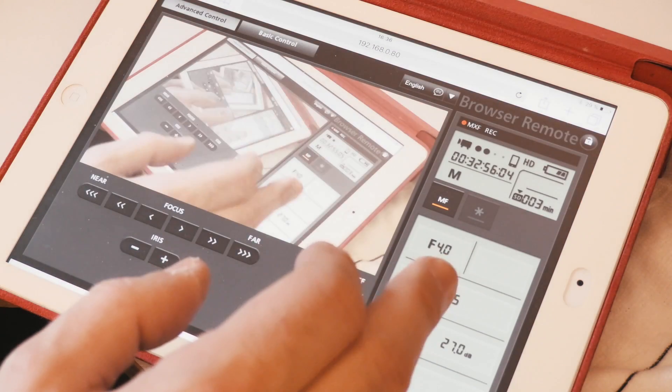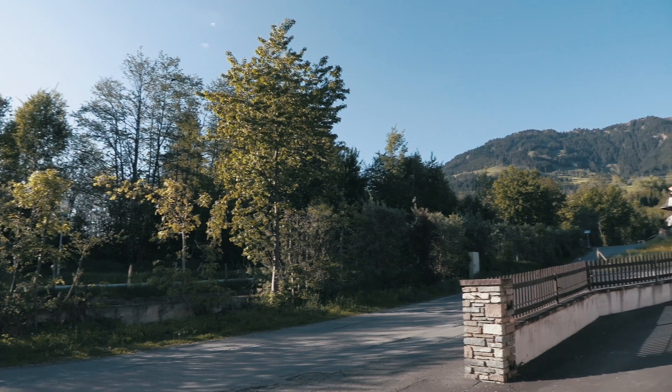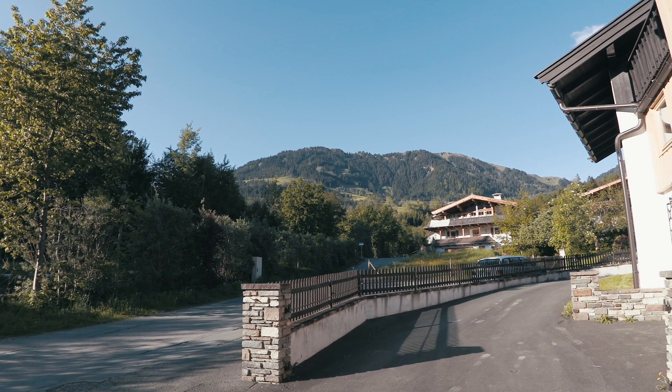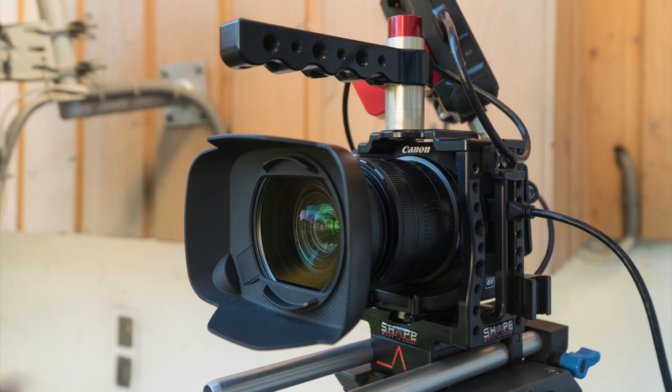Even though the Canon XC10 has a fixed lens, there are still ways to spend your money on optical accessories. Plain to see, this is an ultra wide-angle shot achieved by putting a Canon wide-angle converter in front of the camera's fixed lens — I also use that sometimes for interviews to get a bit more bokeh in the background. This interview shot in particular was done by feeding the clean 10-bit 4:2:2 HDMI out of the XC10 into an external recorder and recording it as ProRes HQ in the Atomos Shogun.